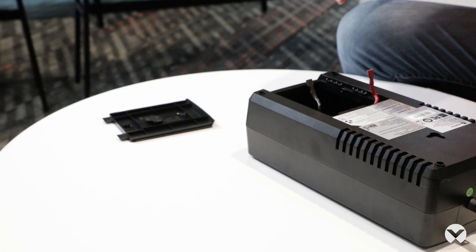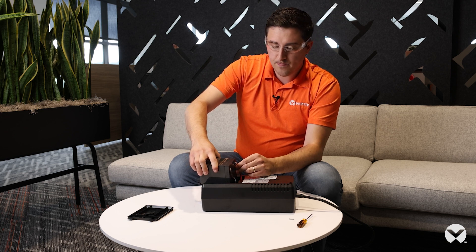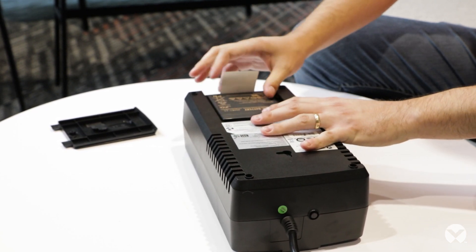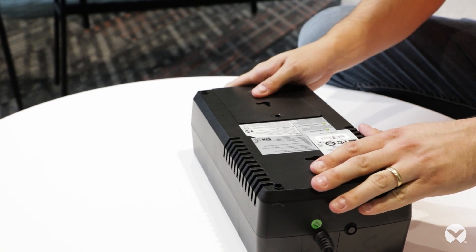In this case this is a new product, so we'll reinstall the battery that we just took out. Taking your battery, you want to first plug in the black wire, then plug in the red wire — it's normal to see a spark in this case. Next you want to fit the battery and slide it back into the UPS. Take the cover and slide it back on. Now your UPS has a new battery installed.